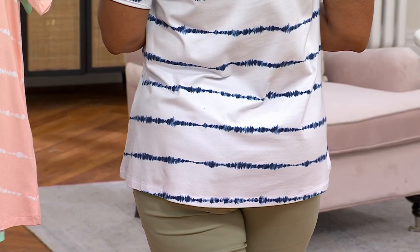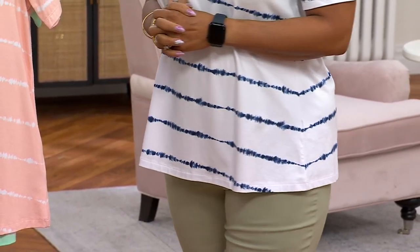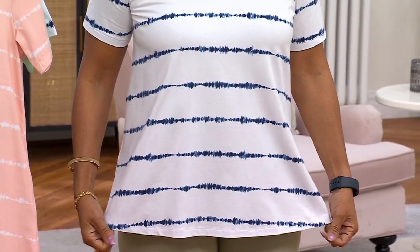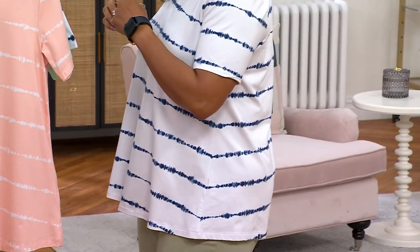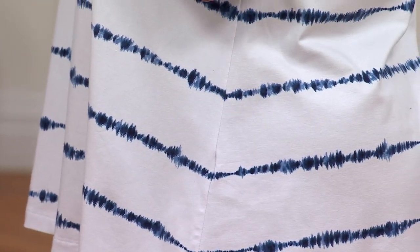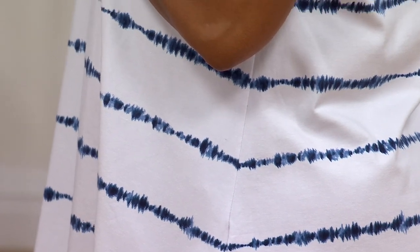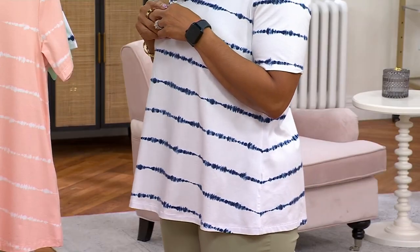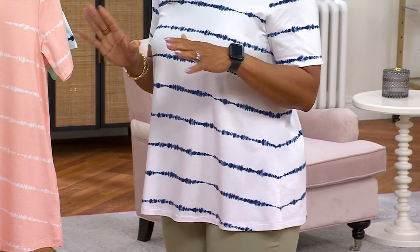The print is like a little bit of a tie-dye idea, and notice as Monifa turns, the stripes match on the side — that's a pet peeve of mine. Look at that! This is a good one. I love a good swing top.